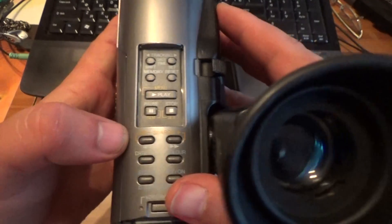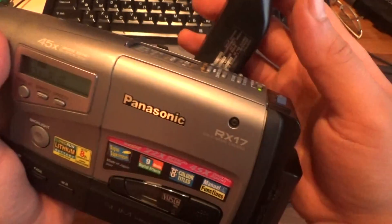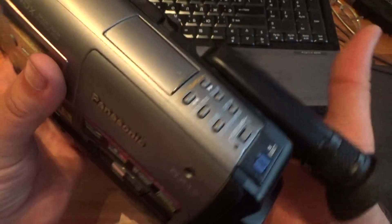Play button. VCR mode. There is no sound at all. There is no external microphone at all in this camera. It is just a good video camera.